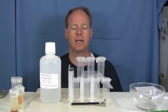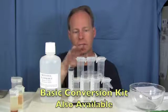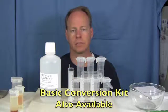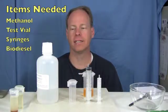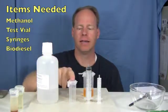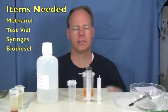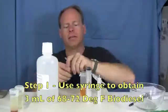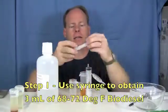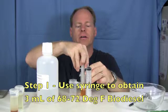We're actually going to do the test in this vial. This is our deluxe biodiesel conversion test kit. We also have a basic one which is just three vials and a couple syringes as well. To do the test with this kit, we're going to need methanol, a vial that's about 38 milliliters, our 30 milliliter syringe, our 10 milliliter syringe, and some biodiesel that we want to test.